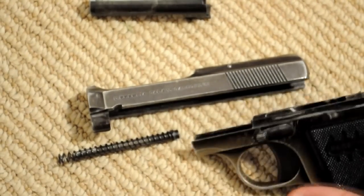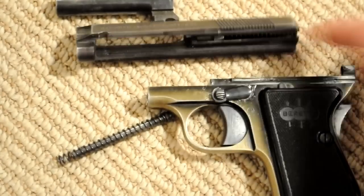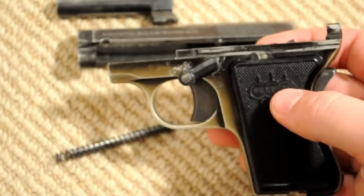Then you're left with the frame on the bottom. If you want, you can take the safety lever out, but I'm not sure how necessary that is really — otherwise it just sort of flops there.